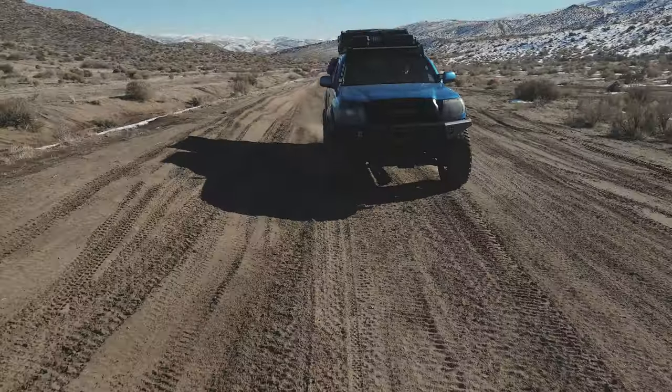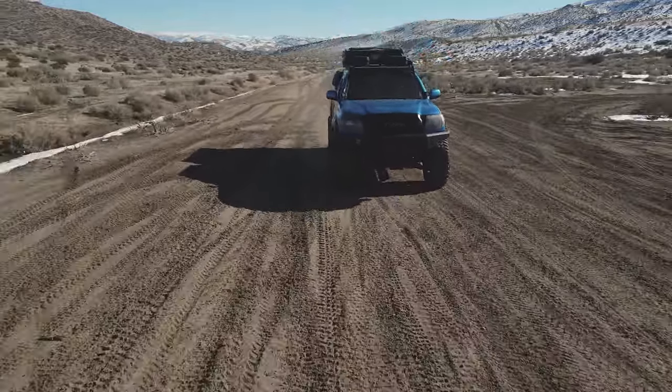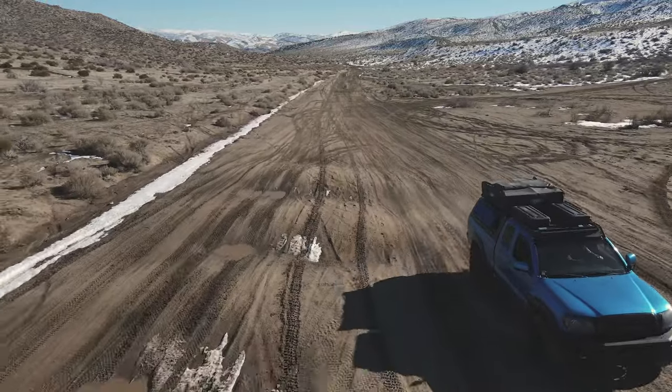Well there you have it — that is the full walk around of our 2008 Toyota Tacoma overland-ready camp rig. Hope you guys enjoyed this video, and as always, like and subscribe, leave us a comment, let us know what you think, what you want to see next, if you have any questions about the truck. Until next time, we'll be wandering.